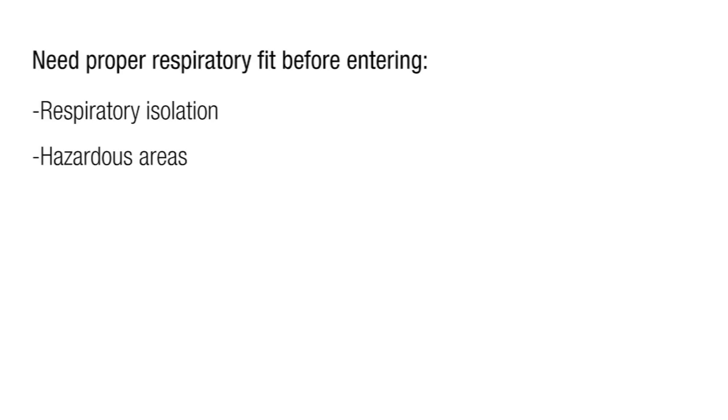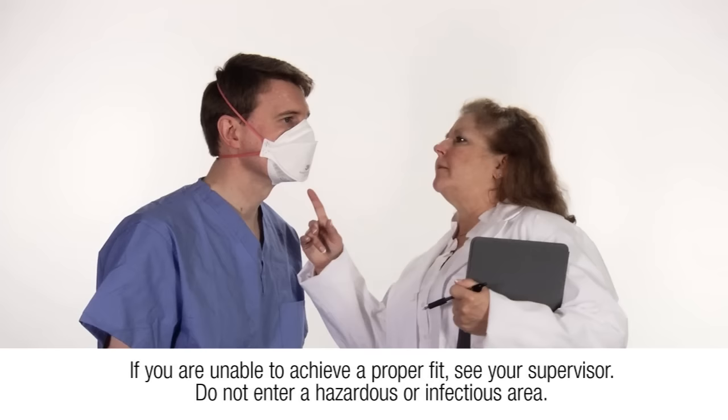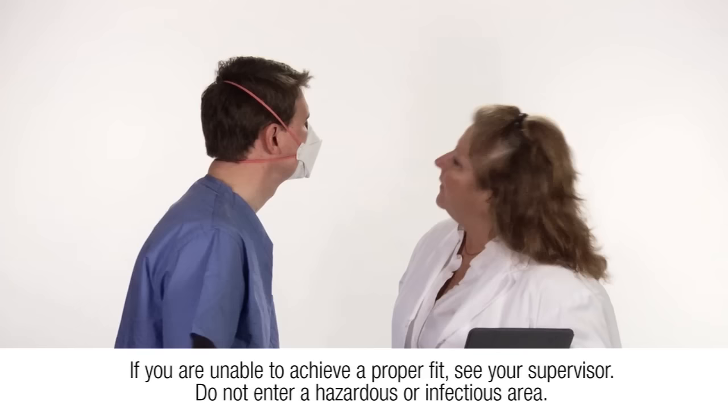If you have difficulty achieving a fit, review the respirator user instructions located inside the packaging, or refer to the instructions on the 3M 1870 Plus 'Wear It Right' poster to ensure you are following the correct procedure. If you are still unable to achieve a fit, see your supervisor or a representative from the infection control or employee health and safety departments. Do not enter a hazardous or infectious area.